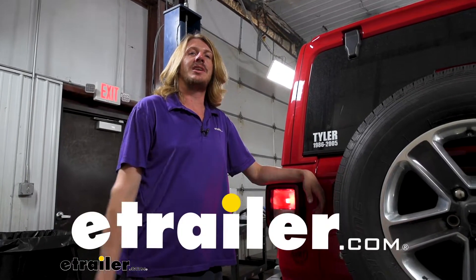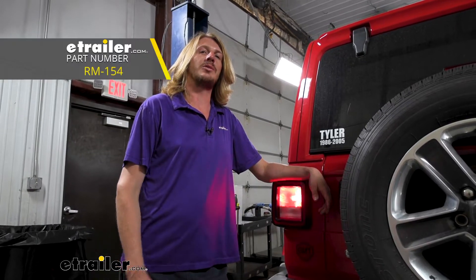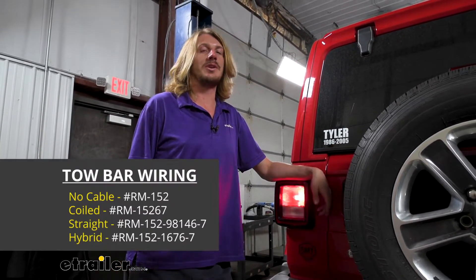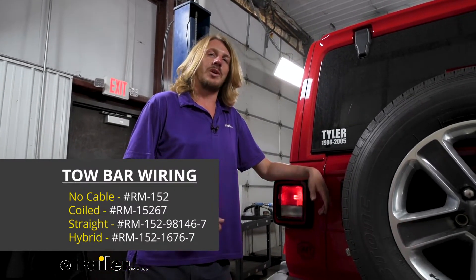Hi there, Jeep owners! Today on your 2019 Jeep Wrangler Unlimited, we're going to be taking a look at and showing you how to install a Roadmaster's Diode Wiring Kit. You can get this kit in a lot of different configurations depending on what kind of tow bar you've got and which one's going to work best with it.